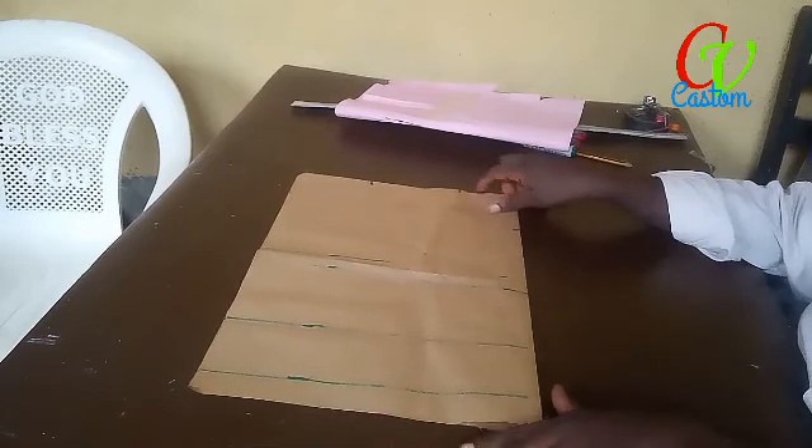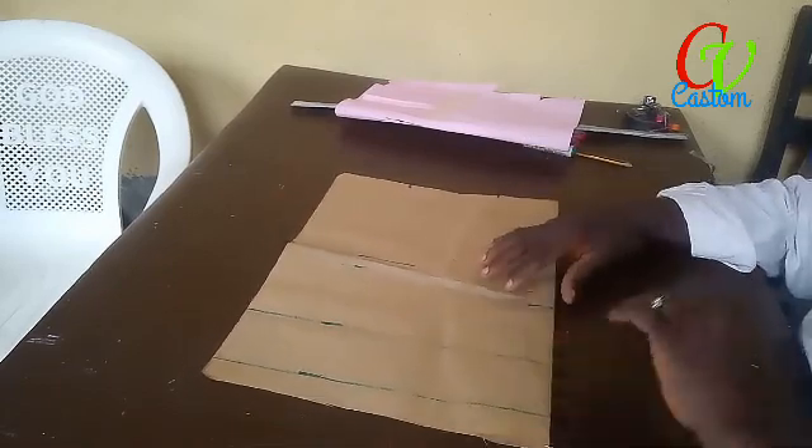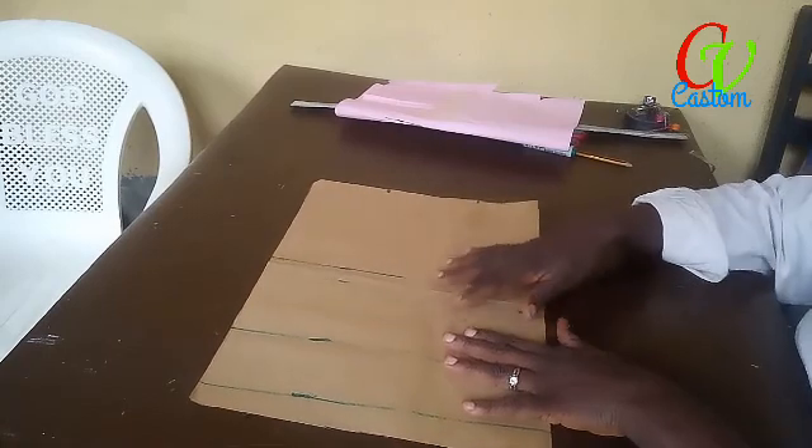Hello fashion lovers, welcome back to Custom Ventures. Today we'll be drafting out how to put a yoke in a dress.